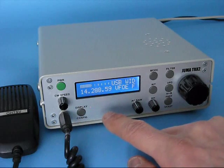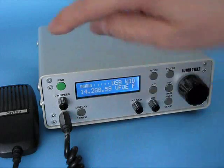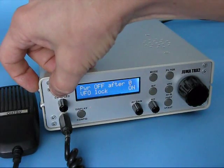These are the main functions and buttons of Umat TRX2. Switching off by pushing the power button for three seconds.